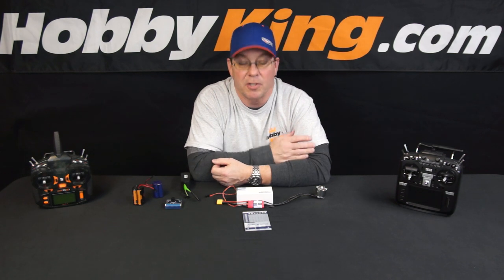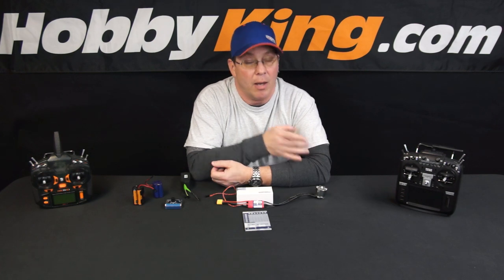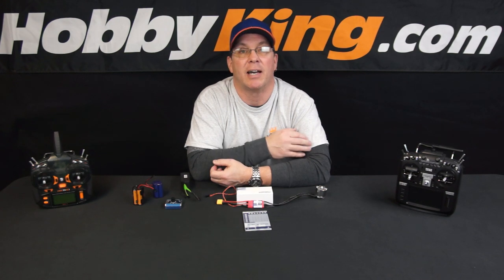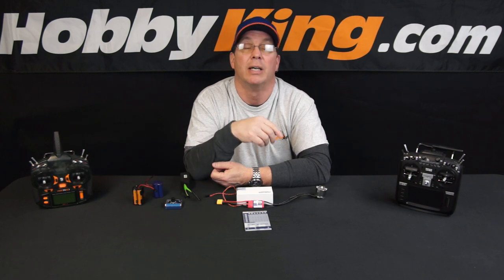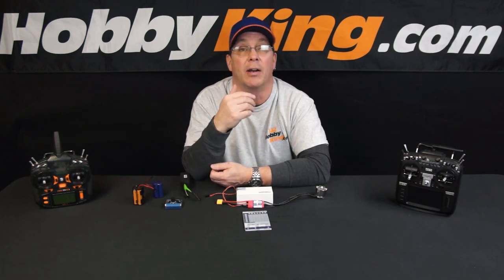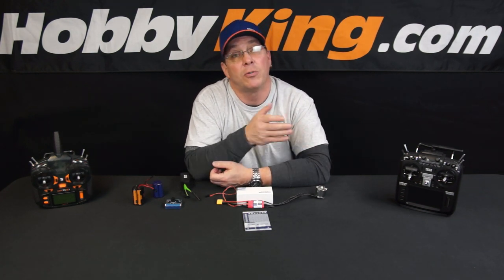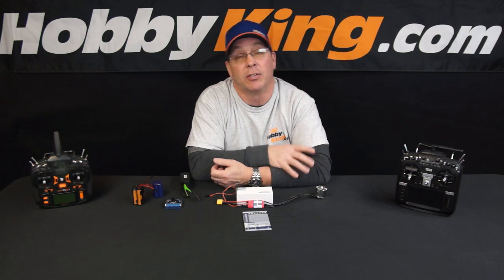So that's it — programming and calibrating a Plush 32 Series ESC. The calibration procedure is pretty much the same for any other ESC. Bear in mind that surface ESCs for cars, boats, or other surface vehicles will likely have a three-stage calibration because you need to set neutral, full forward, and full reverse. The ESC's manual should cover all that, but if you ever have any questions just reach out to us on support — we have live chat 24/7 and a support ticket system. Stay current with us on YouTube, Facebook, Instagram, and all that. Until next time, signing off.